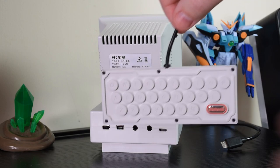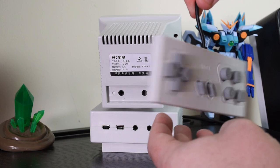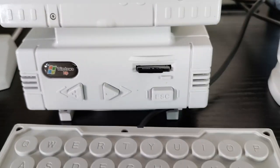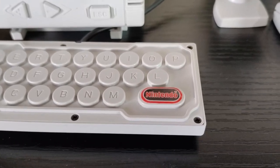There's also this keyboard that does nothing on the side, but if we flip it over we have a controller. And yes, between the XP logo on the front and the Nintendo logo on the keyboard, not a single copyright was respected in the making of this product.